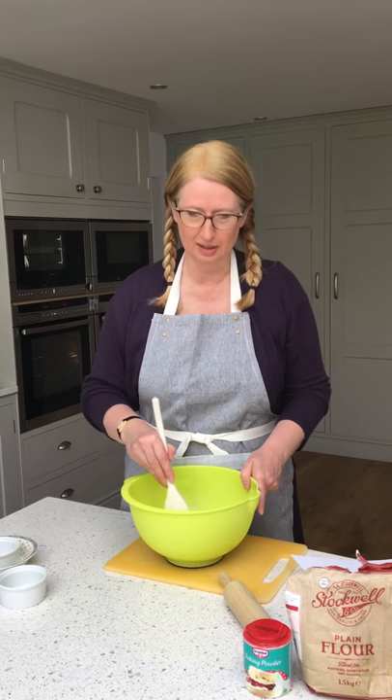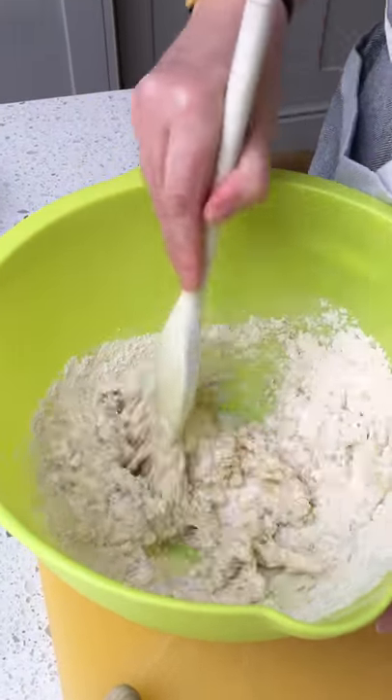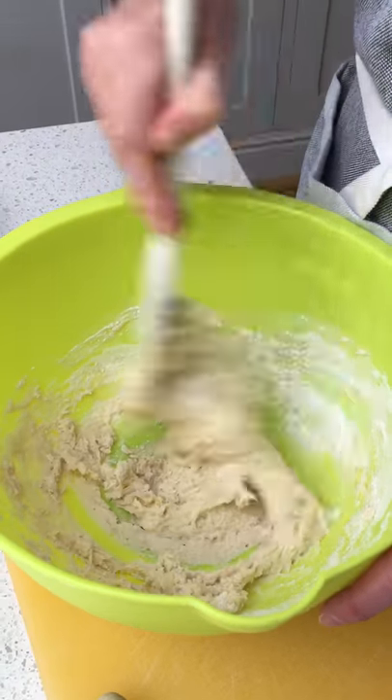Perhaps my cameraman can just come in here to the bowl for a minute. You can see we're just mixing all the ingredients together in the bowl. I've actually halved my mixture.